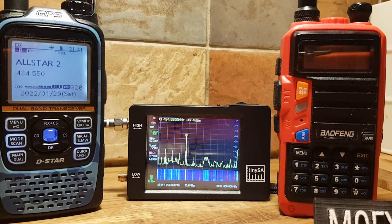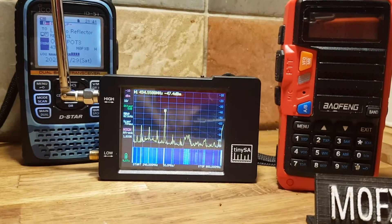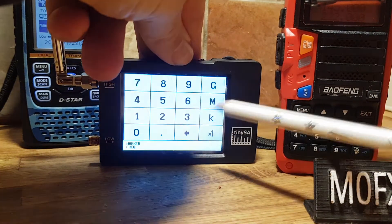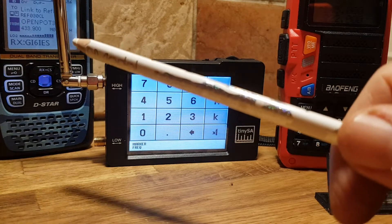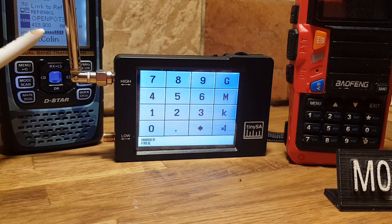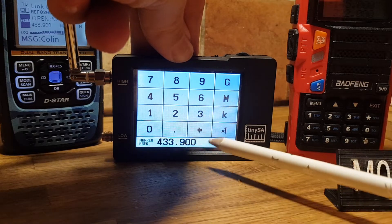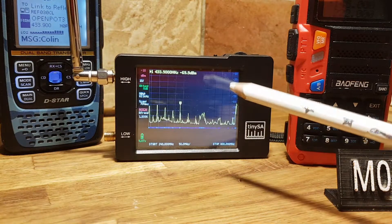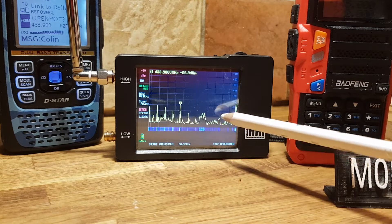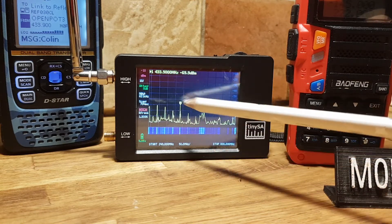Let's see if we can get it onto my D-Star hotspot. So what we would do — go to the marker, like so, tap the screen, tap marker, enter frequency. The frequency of my D-Star radio in the background is 433.900 MHz. So we put in 433.900 MHz. It will pick up and put a marker on that frequency. I've got all these other frequencies going on around this house as well — a lot of hotspots running here.